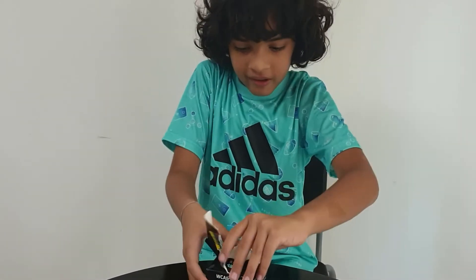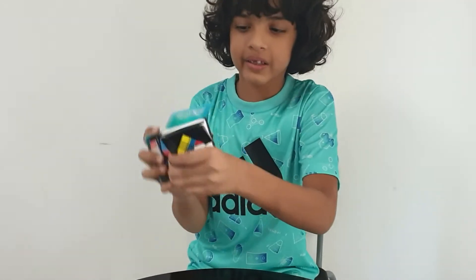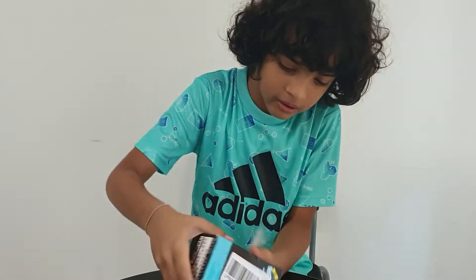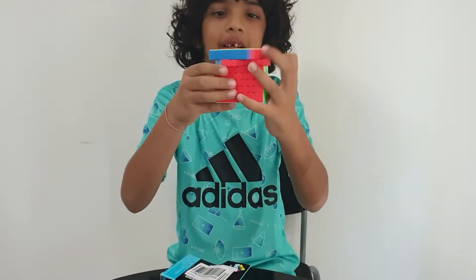It's hard to open. Okay, you can see only the green side. I'm getting it out. Okay, here it is.